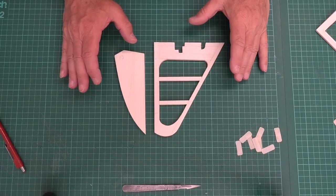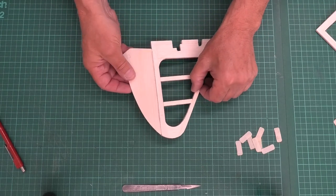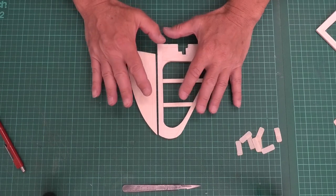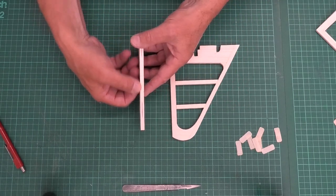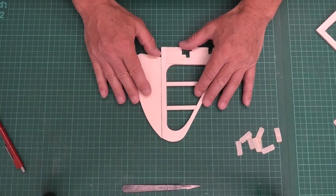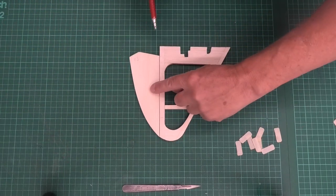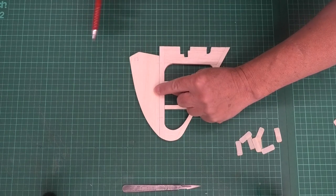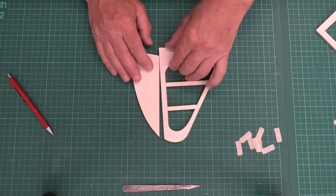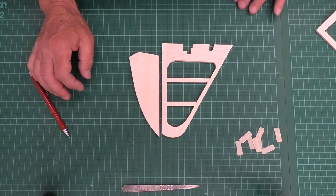I've got the fin and the rudder here and you can see I've done no profiling to this edge, which will need a 45 degree chamfer at some point to allow it to turn. I find it much better to do the hinges first because if I profile it and put the 45s on it's harder to find the center line. I'd much rather get the hinges done and then profile it. I've put a little mark where I'm going to put the two hinges - one nice and close down the bottom to where the control horn is going to be.